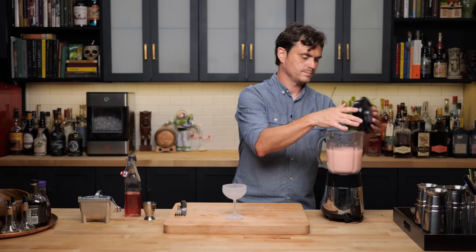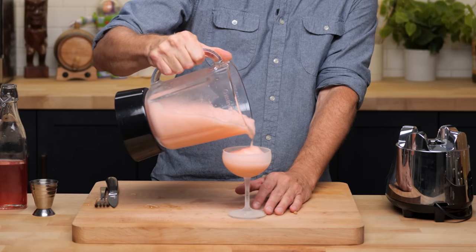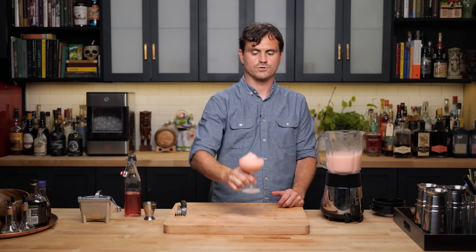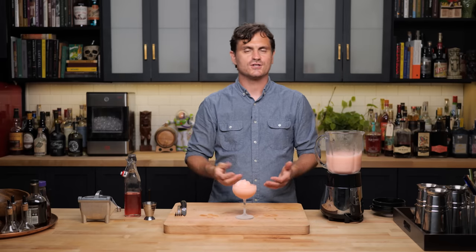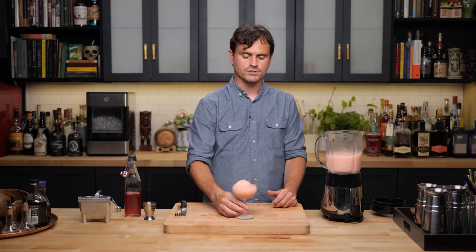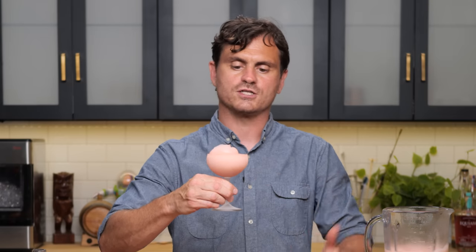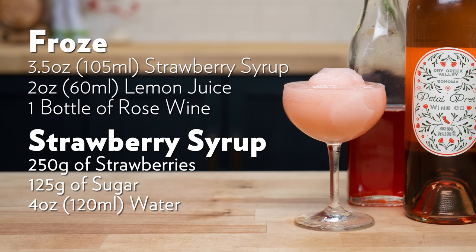Let her rip. Pour a nice batch — it makes about six of these. And there you have your frosé. Let's taste this — it looks so good. It's fantastic. You get the acid of the lemon, that nice strawberry right up front, and then it kind of devolves to that nice bit of dryness but also the nice body of the rosé. All of the ingredients just play an equal part — there's not one star. They're all really nicely balanced and harmonious. The strawberry accentuates the flavor profile of the rosé without overtaking anything. Frosé — all day, every day.